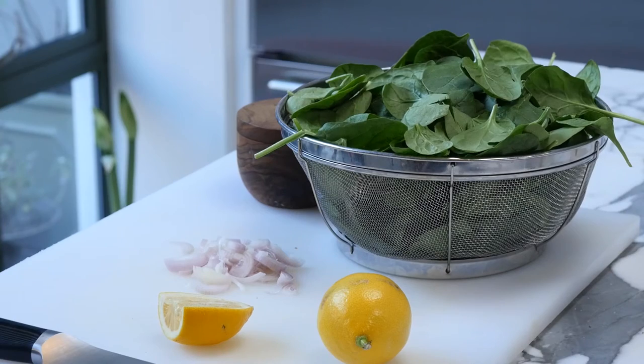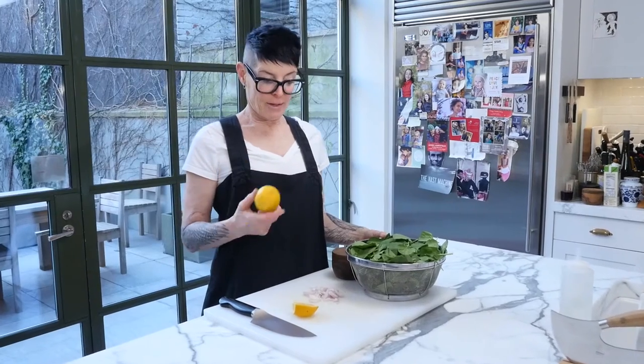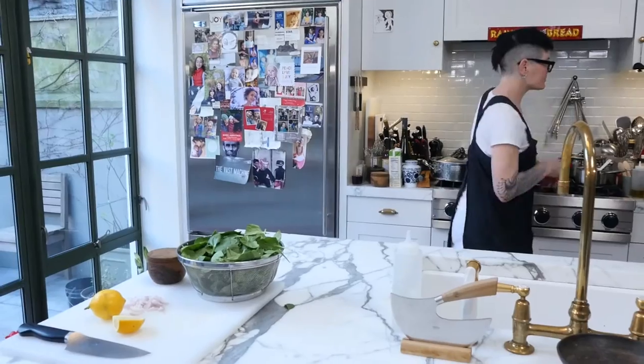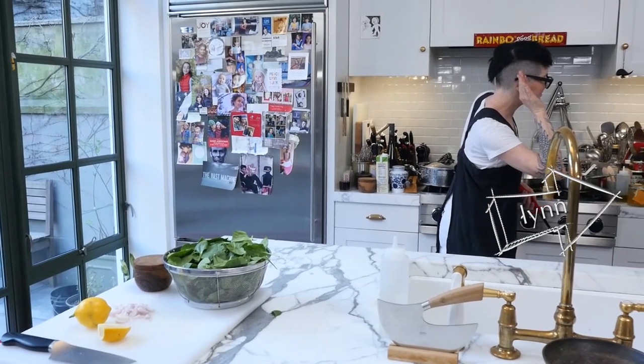Basically it has three ingredients — four, counting olive oil: lemon, shallots, and spinach. Salt and pepper. So it's really six.